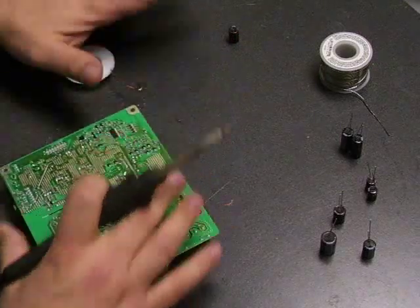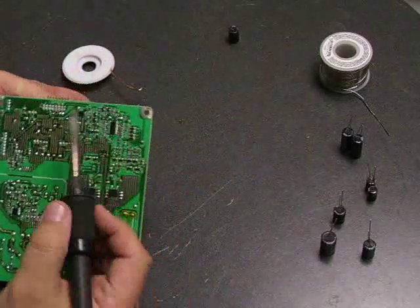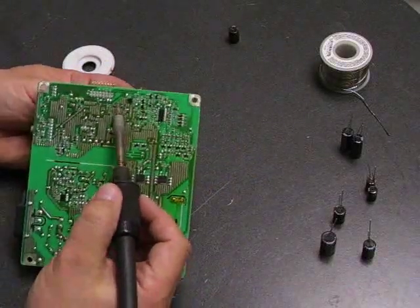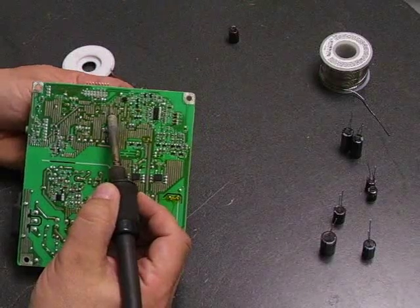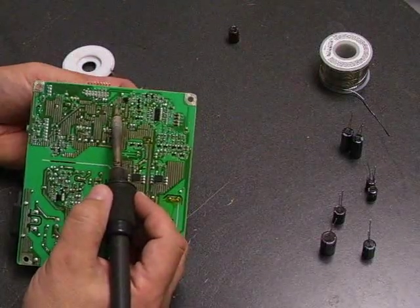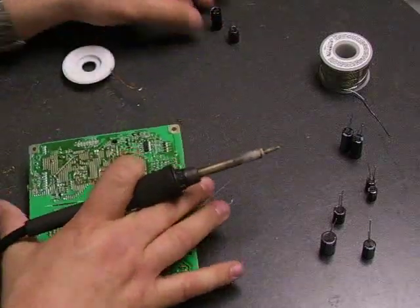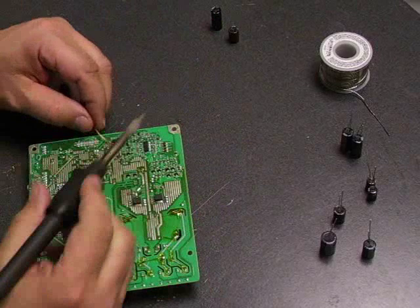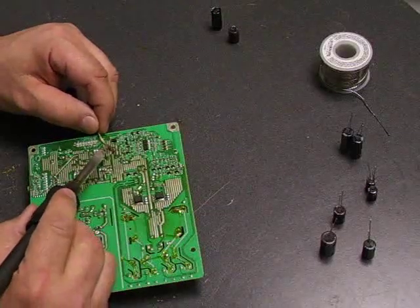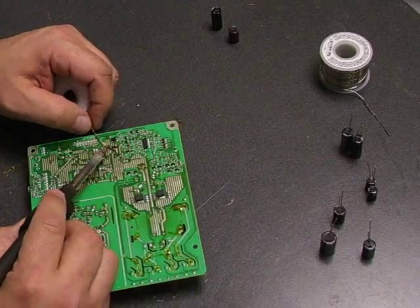There are two different ways you can do it. The other way is to hold the capacitor, heat up one of the capacitor legs, tilt the capacitor so that leg pulls through the board, then heat up the other leg and pull the capacitor through the board. Then you can come back with your desolder wick and just clean up the hole to get it ready to put the new capacitor on.